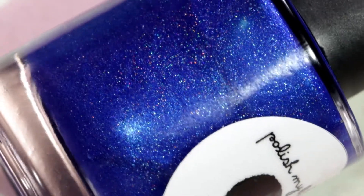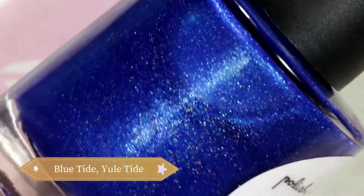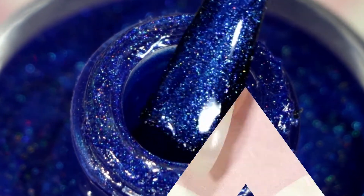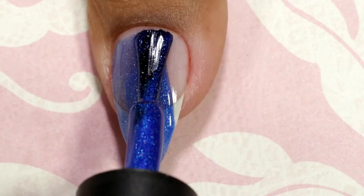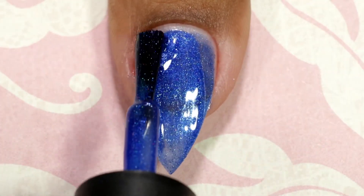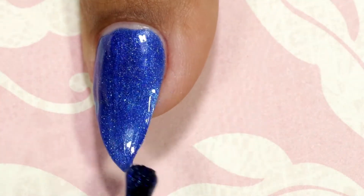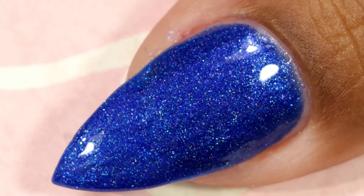Now the last and final one I'm going to swatch is called Bluetide Yuletide. It's a bright royal blue creamy jelly finish polish with various blue, turquoise, and multicolored shimmer throughout. Going in with my first coat — this one is also a little bit more jelly finish, so I applied three coats for full coverage.